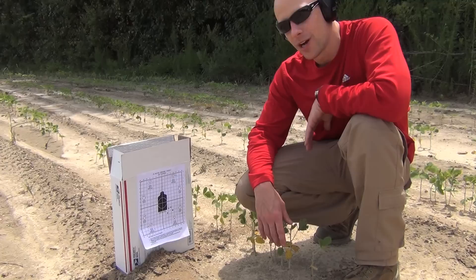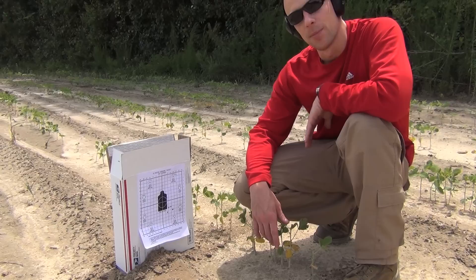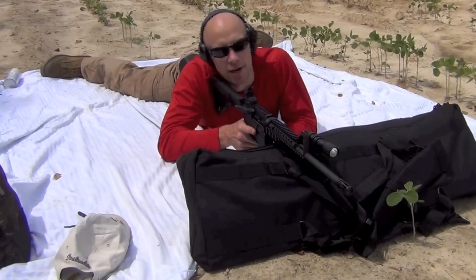We got a little bit closer but we're not as close as we want to be — still in the right lower quadrant. I'm going to make the same adjustments again, a little bolder. Off camera I'm going to move it three up and four left and see what that does. I've made those corrections — now let's see if we can start hitting the center of that black.